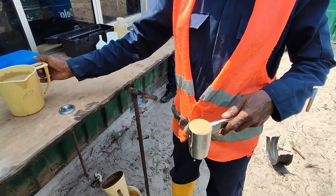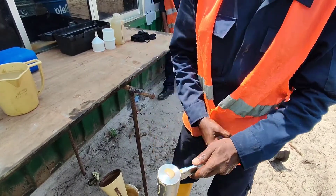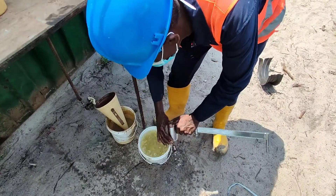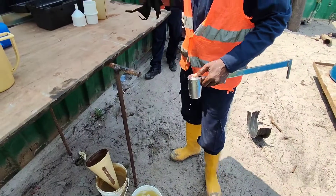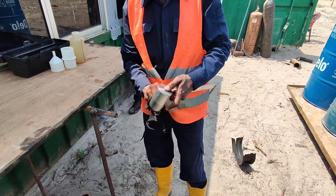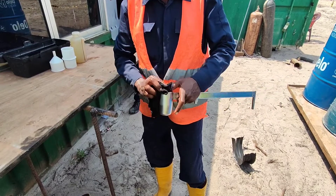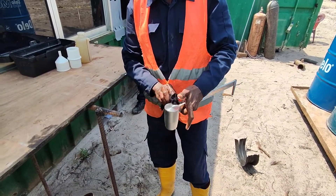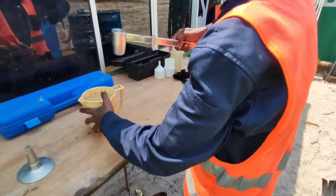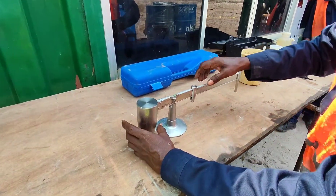Now we are going to calculate the specific gravity of this bentonite slurry. For that we are going to fill this apparatus up to the top point and close it with this lid. After that we need to thoroughly clean the outer surface. The instrument is calibrated so that after balancing it on the pivoted point, by reading the scale on the other side we can take the specific gravity of the liquid inside the vessel. Now the instrument is properly cleaned and the worker is balancing it.